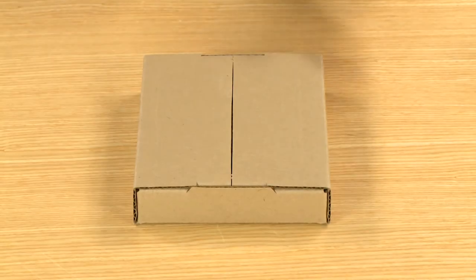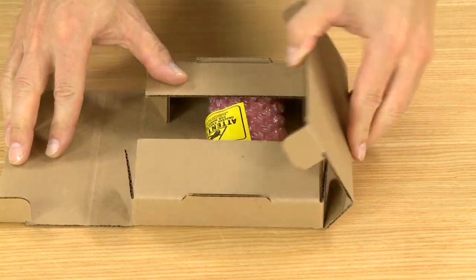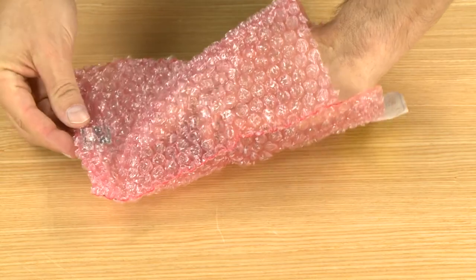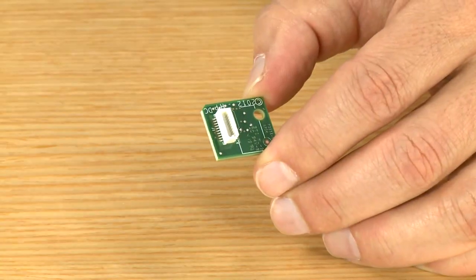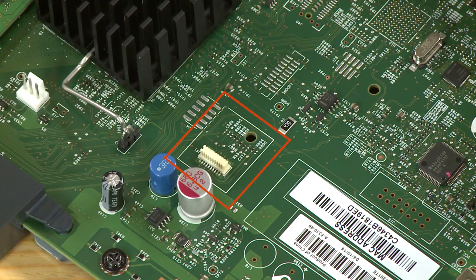Remove the TPM from its packaging. To avoid damaging the TPM, be sure to hold it by the outside edges. The correct location for the TPM on the formatter can be identified by the outline of a white square the same size as the TPM.